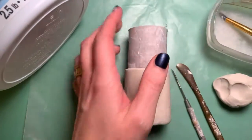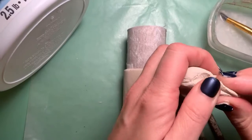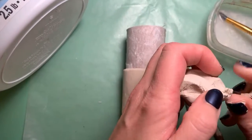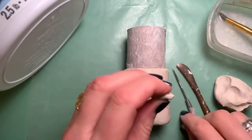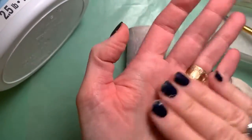We're gonna do a surprise face, so I'm going to start with the eyes. The way I like to do the eyes is by making two balls that are the same size. If I start out with balls that are the same size, then my face will look symmetrical.